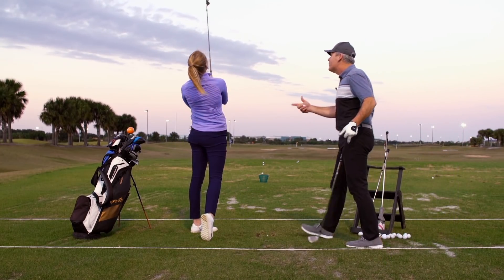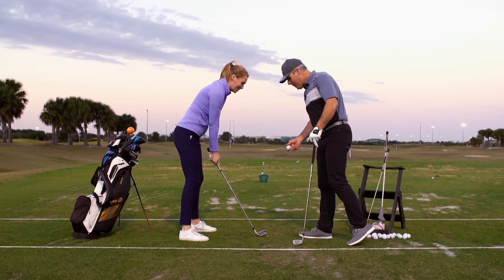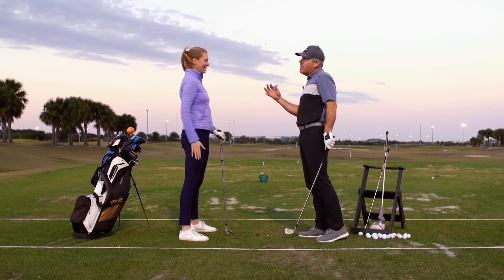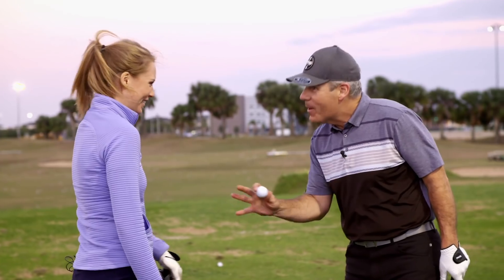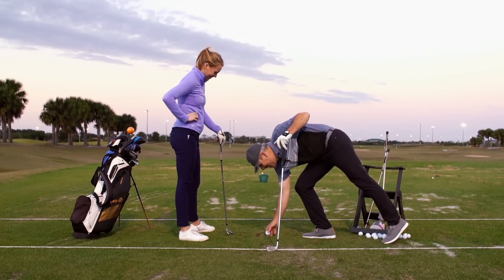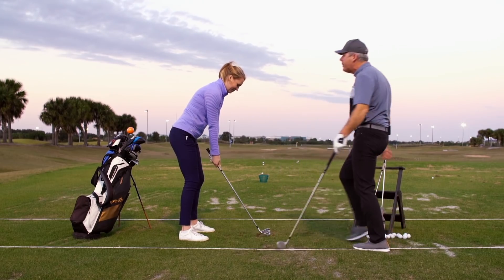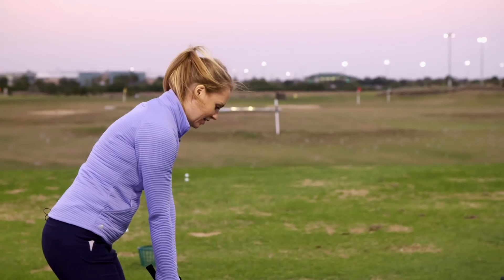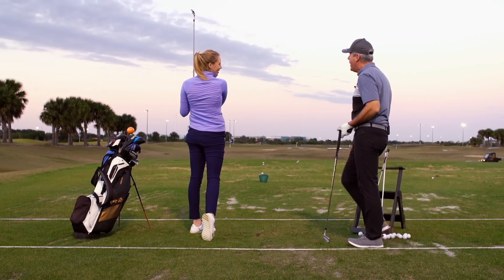So it feels very different in your hands right now? It feels so different, and I think it's because the clubface looks so closed — I'm thinking about how the clubface is going to hit the ball. This is totally normal. We'll just give you a couple more reps. All we're doing is cutting the stem with the sole of the club, feeling a nice whip.